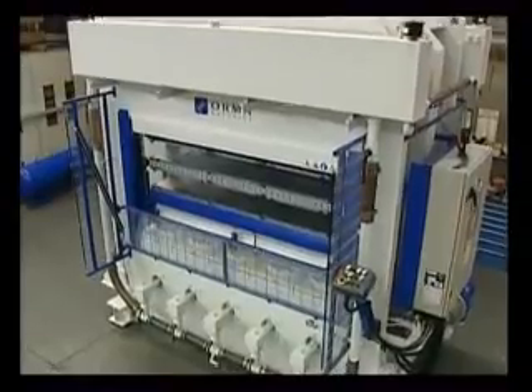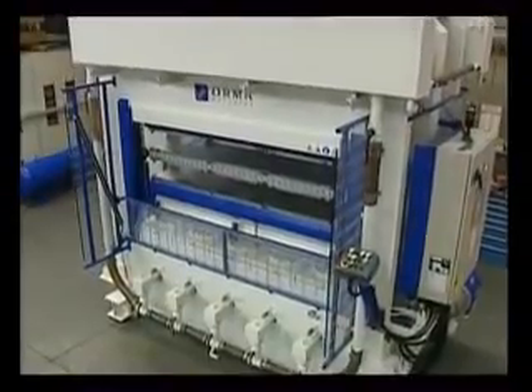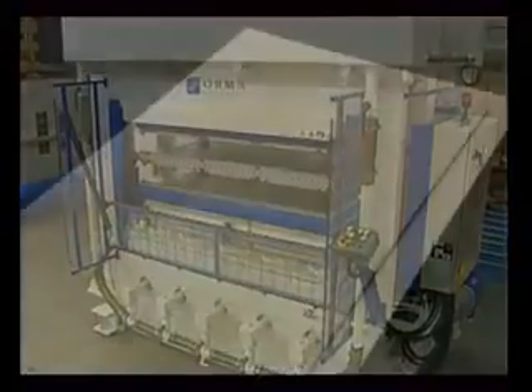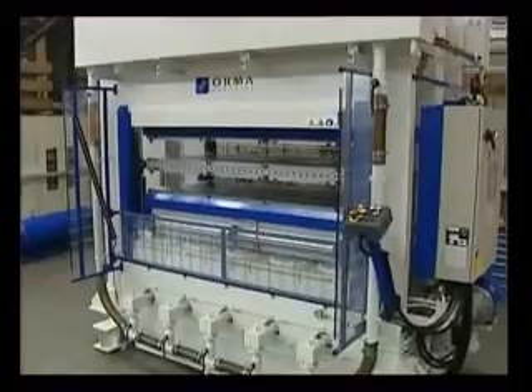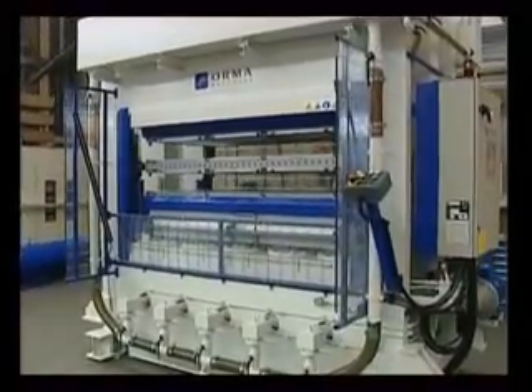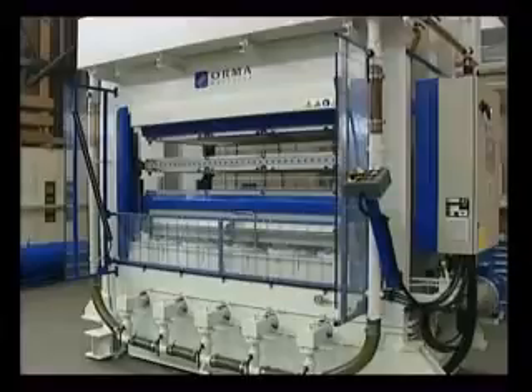This compression moulding press by Orma Makine has been designed for the production of so-called skin doors, which are made of medium density fibre board MDF panels deformed by moulding. The standard number of workstations supplied with this press is two, but one, three or four are available on request.